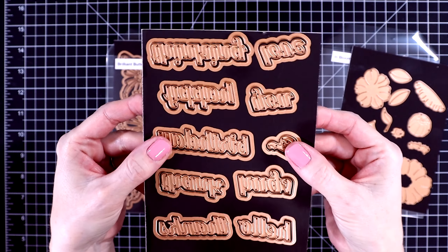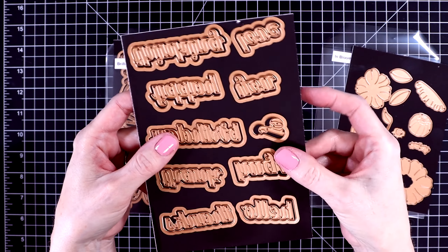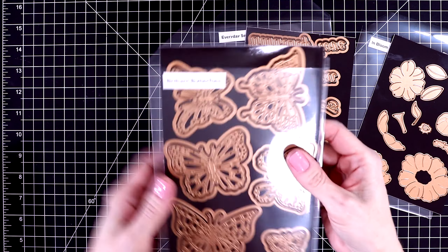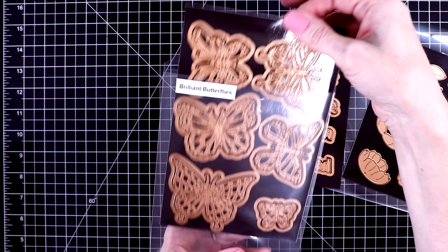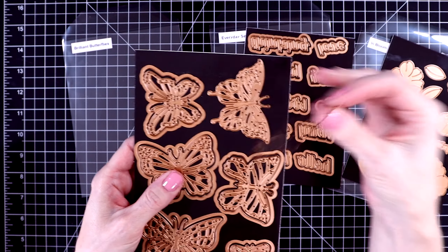The next set is called Everyday Sentiments. These are a nice size to put on your cards. I'm going to show you all of the words cut out in just a minute. This is a really nice set to have in your stash, and of course it has the shadow dies that you can put behind them if you'd like.